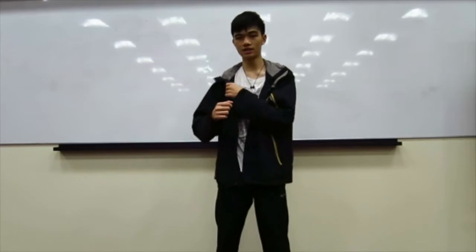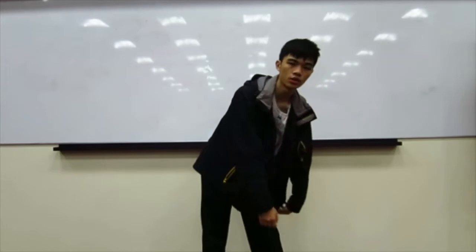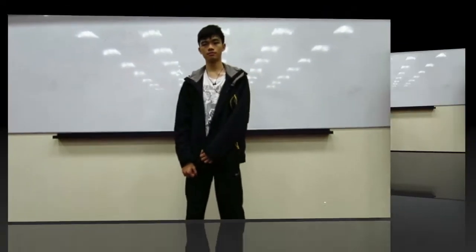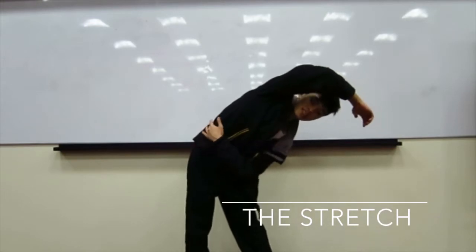It also performs this action where you bend down with your elbows pointing to your hips. As you can see, it pulls the muscles on your side, causing them to stretch.